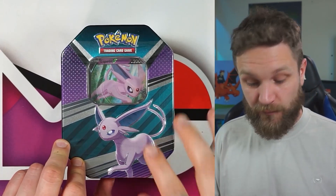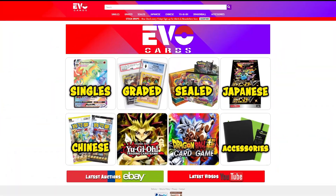Just before I get into the Espeon tin, if you want to pick these tins up yourself make sure to head to my site — evocards.co.uk. The brand new store name has officially launched. If you go to the old McCully site it will forward you to the new one. We've done a bit of a rebrand to show we do more than just Pokémon. Use code EVO LAUNCH to get 10% off site-wide, and there are already heavy discounts on sealed product. Offers end Sunday evening, so check it out.